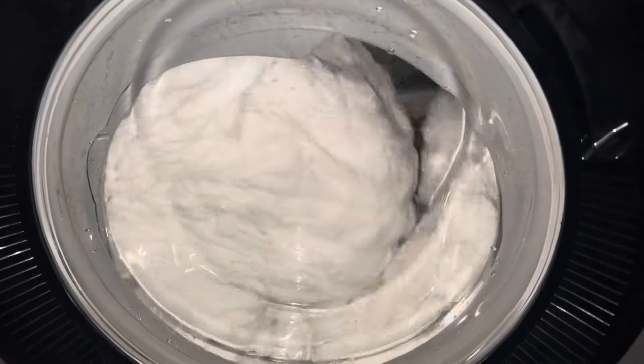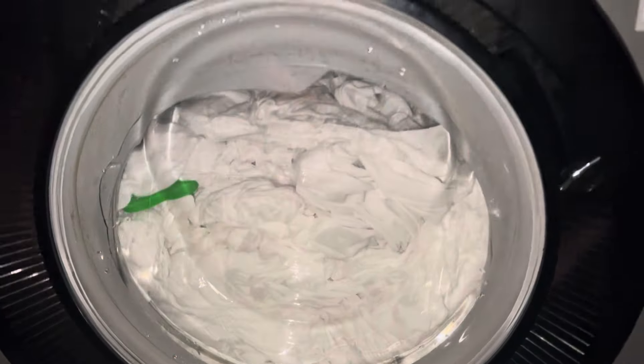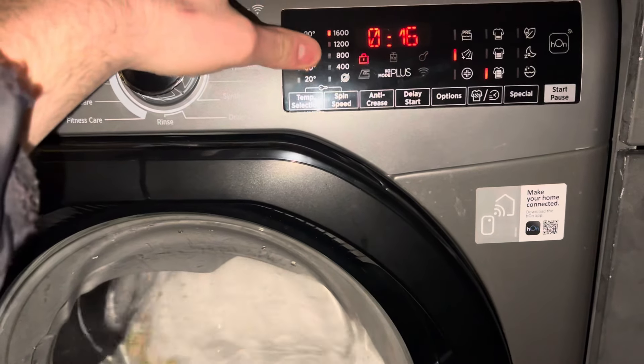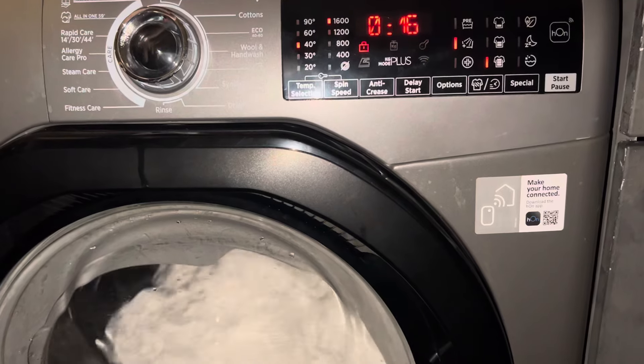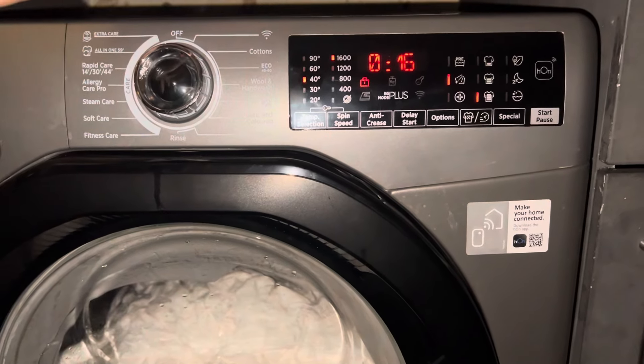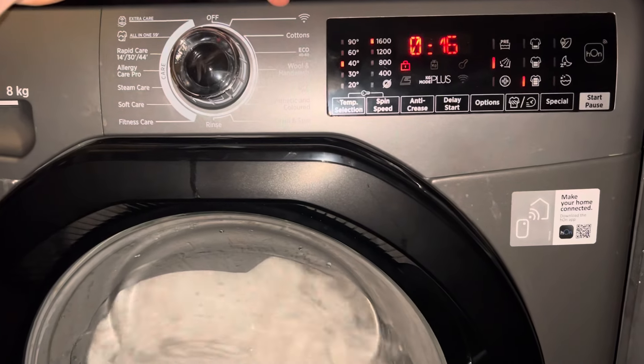It sometimes skips. For some reason, on Cottons it only does like 1,400, not the full 1,600, and it's done that the majority of the time on Cottons, even if it's spun for its attempt — it doesn't make sense.